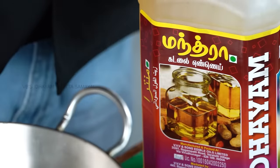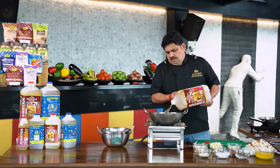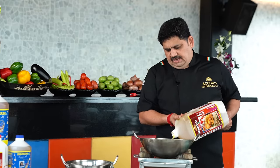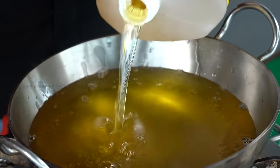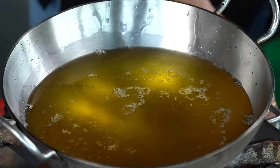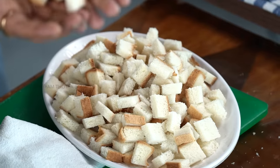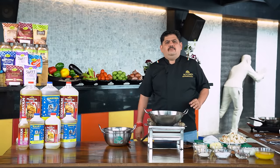Let's fry the golden bread. We fry the bread to a golden brown color. Now we will fry it in small slices of bread.